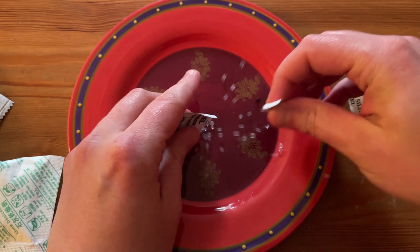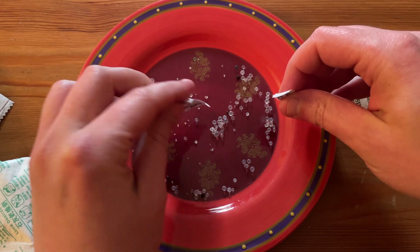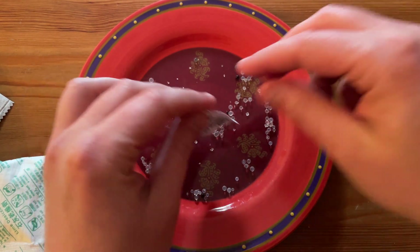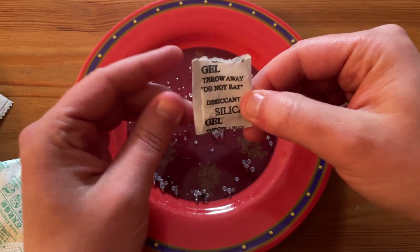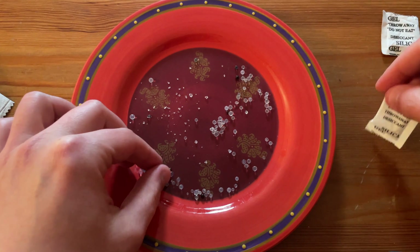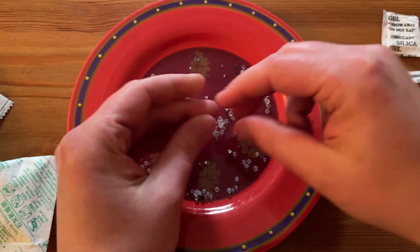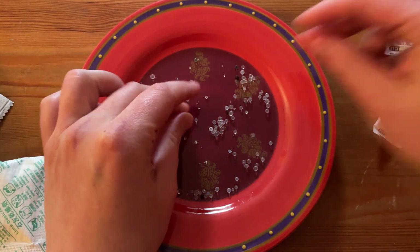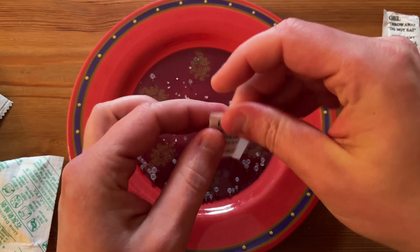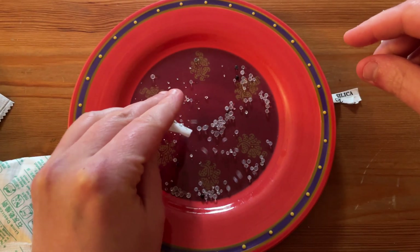You're not supposed to eat this, but these are basically little beads and they're pretty bouncy, pretty hard. Let's see this one here — same thing.